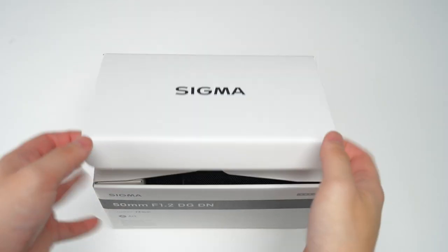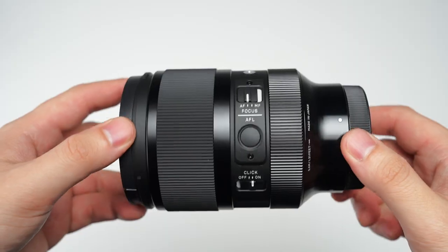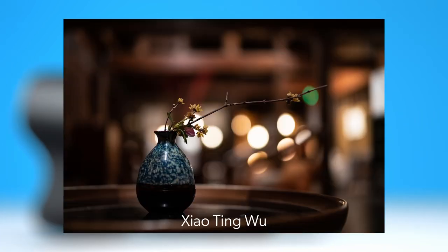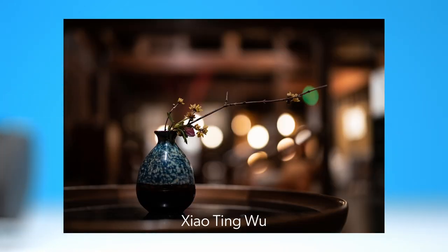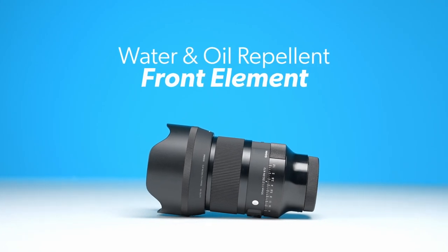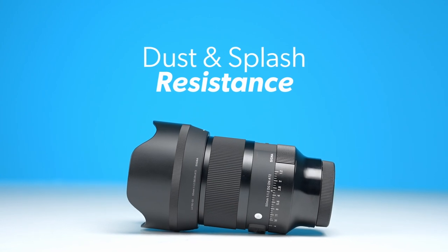The 50-1.2 has been designed specifically for L-mount and E-mount full frame cameras and can be used by photographers and videographers alike. The wide f1.2 aperture allows for incredible low-light performance while creating beautiful bokeh and depth of field. Much like Sigma's other newer art series lenses, the front element has a water and oil repellent coating along with dust and splash resistance throughout the body of the lens.